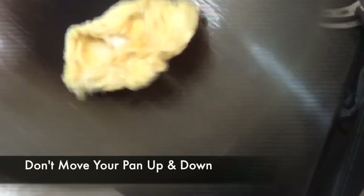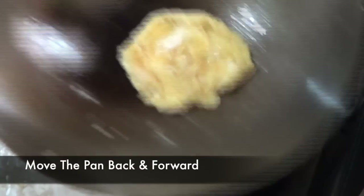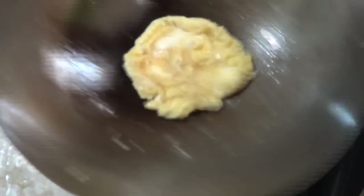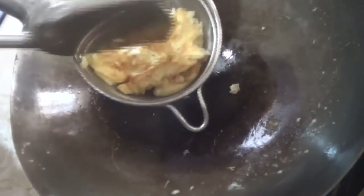Flipping and tossing are very simple — to flip or toss food you don't need to shake your pan up and down. Instead you have to move your pan back and forward, and when you apply some pressure your food will by itself touch the edge of the pan and flip. Under any circumstances we're not going to overcook our eggs, and finally I'm gonna take my eggs out and keep them aside.